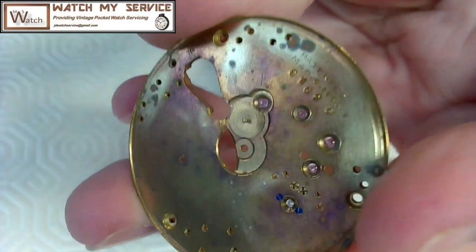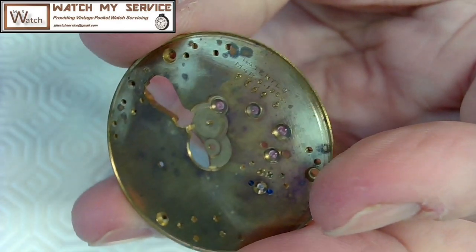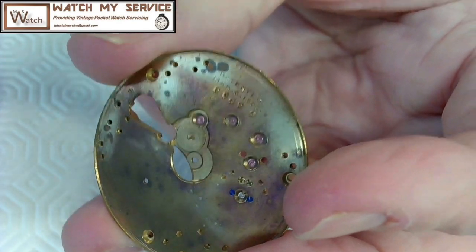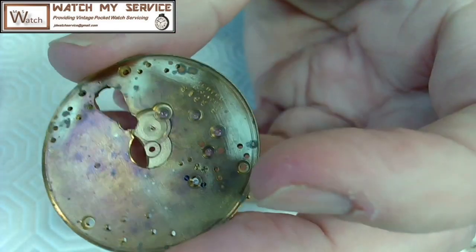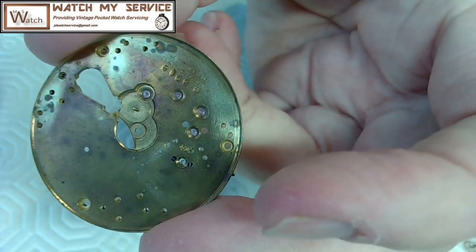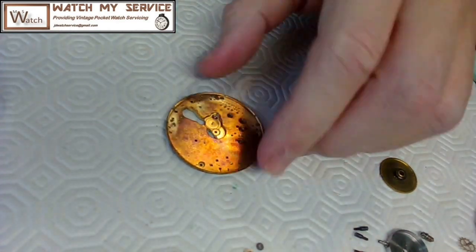We're going to do the reassembly of this old Waltham pocket watch. The patent says March 6, 1888, but I think this watch was from 1892 or somewhere in the 1890s. The first thing I need to do is take the capsule off the base plate here.